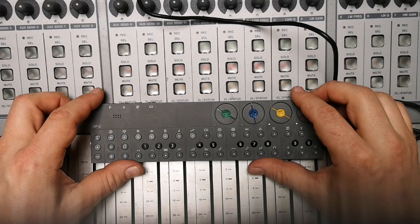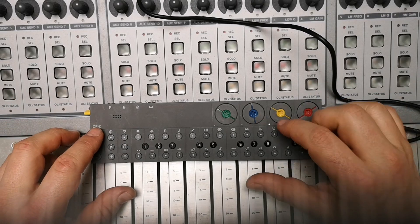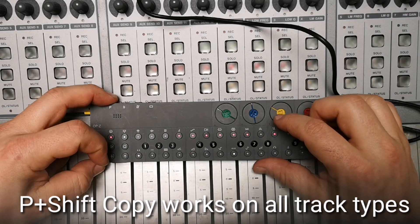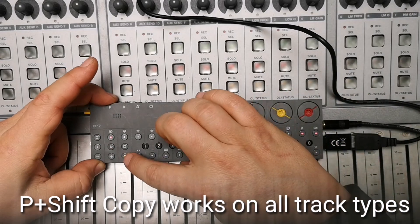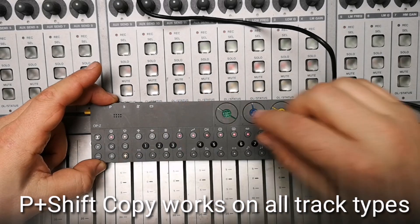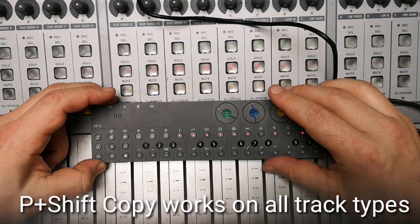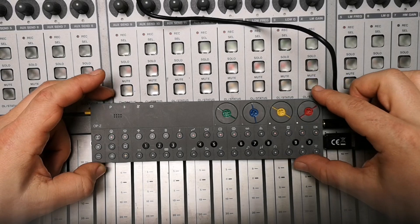Make copy step now works on all tracks. There were some track types where the classical copying of a track by pressing P plus several times — which puts you in copy mode — was not always working for the track itself, but now it is working.